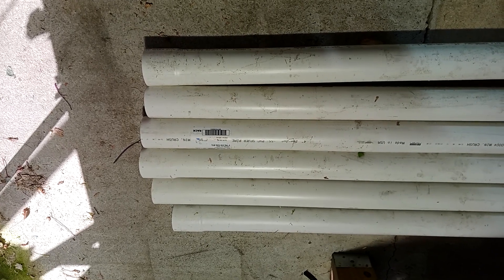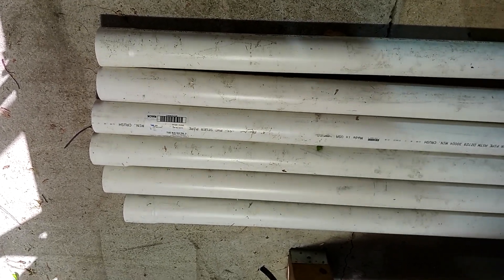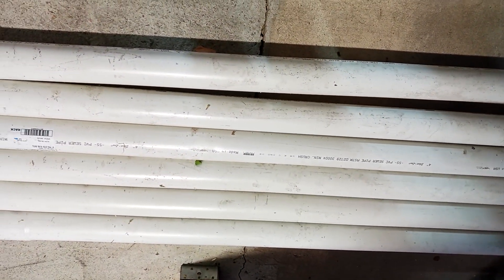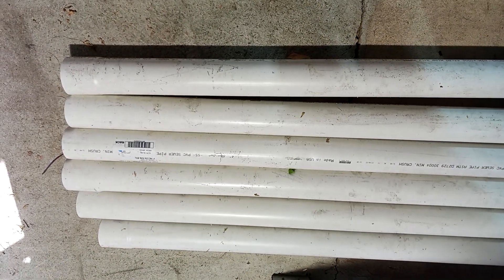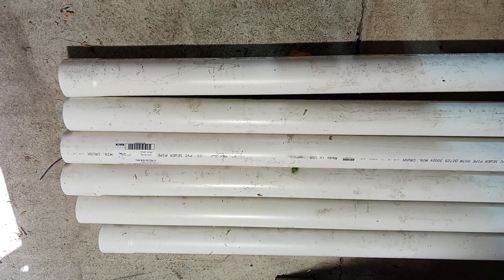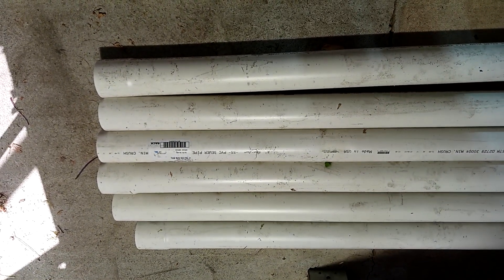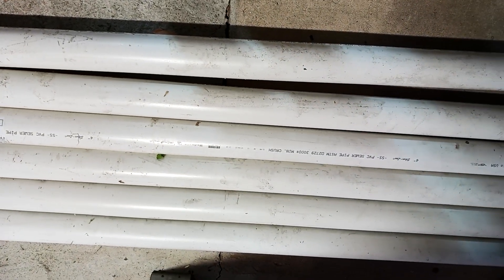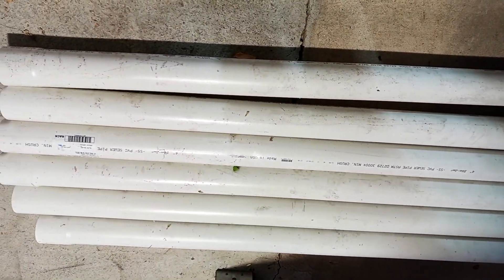You will need six 10-foot, 4-inch sewer drain — that's the thin-wall PVC. Make sure it's the thin wall; if you get the thick wall, you'll never be able to heat and mold it to the shape you need. While at the hardware store, don't make the mistake I made — you have to inspect every single piece. When I got home, one had a hole in it and another had a dent, and I had to take two pieces back. Inspect them for bends, curves, dents, and cracks. I recommend laying them on the floor and rolling them — you want them as straight as possible.